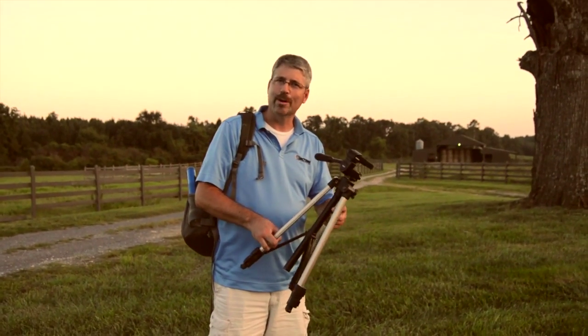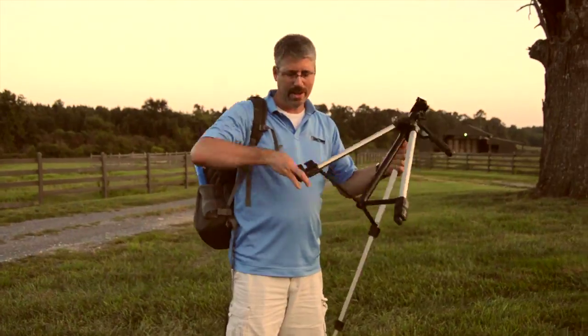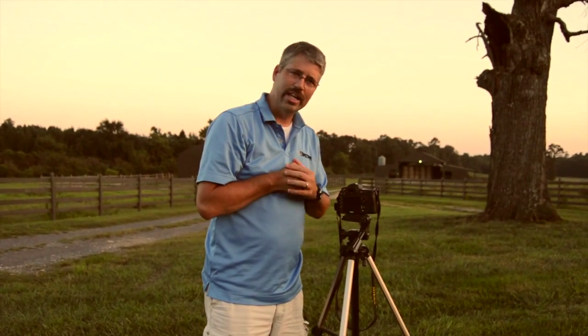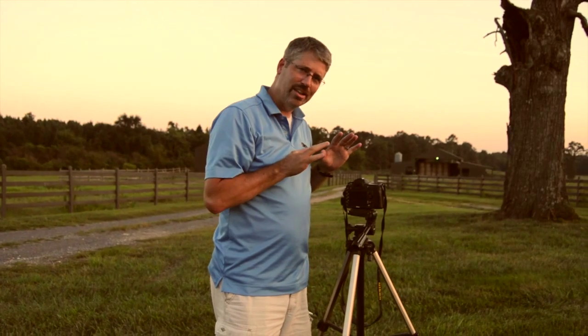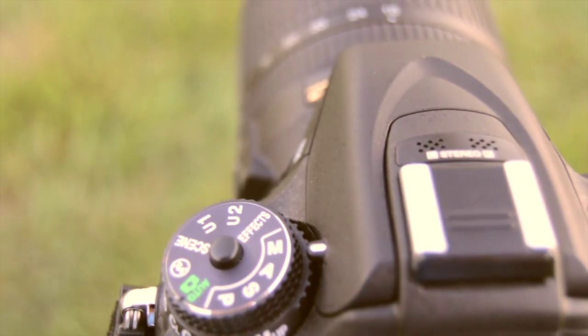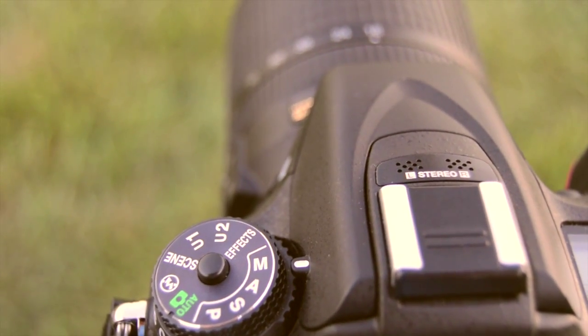Now we're on location. We've driven out to my friend's farm and we're going to set up the tripod and the camera. I'll go over the camera settings for you and we'll do some light painting in night photography. It's still light outside, so I'm not going to shoot yet - we really want it really dark outside for night photography. We need a really dark sky. We're going to have the camera on manual so you can control the aperture, shutter speed, white balance, and ISO.